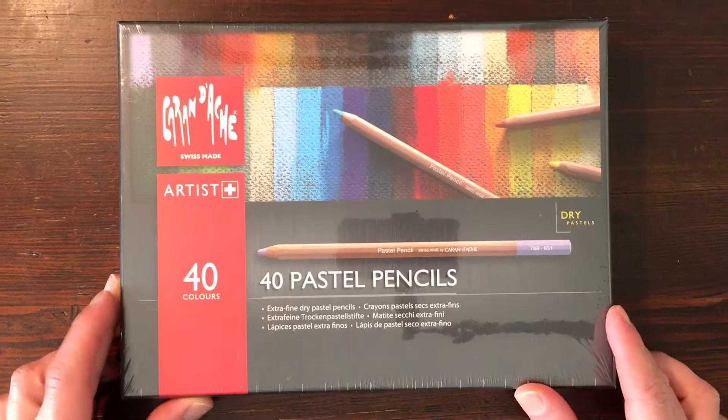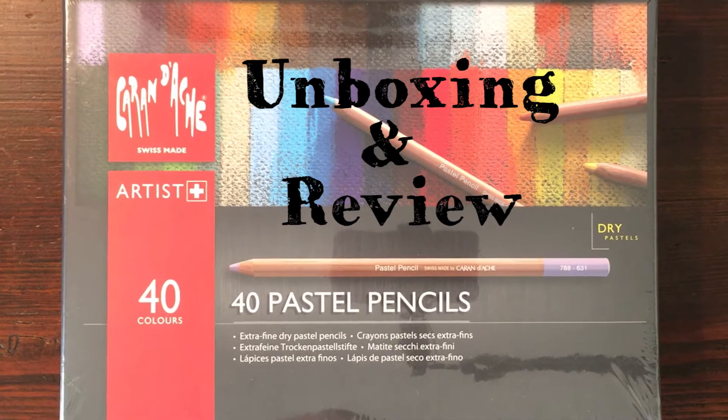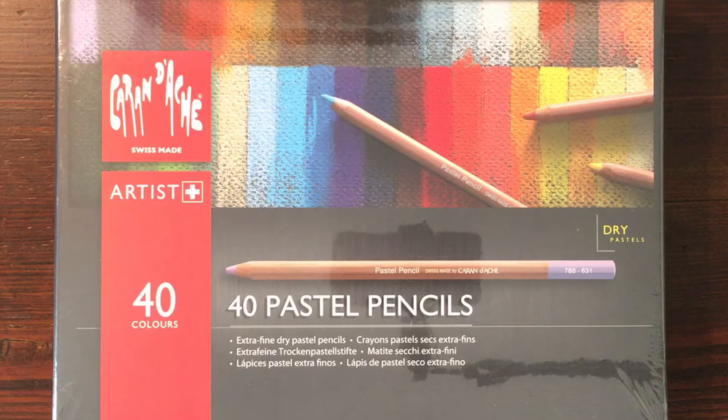In this video I'll do an unboxing and review of the Caran D'Ache pastel pencils 40 piece box. Welcome to Stave Draws. I'm Stave, an illustrator and animator.